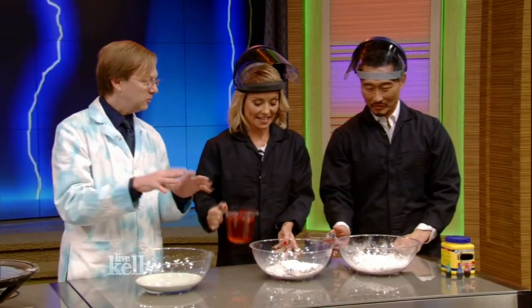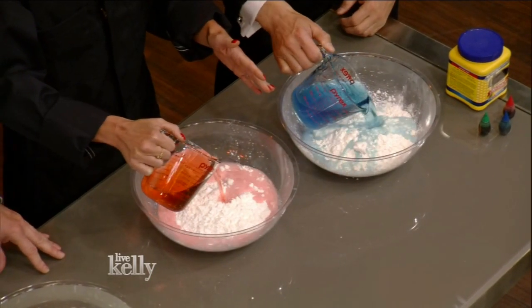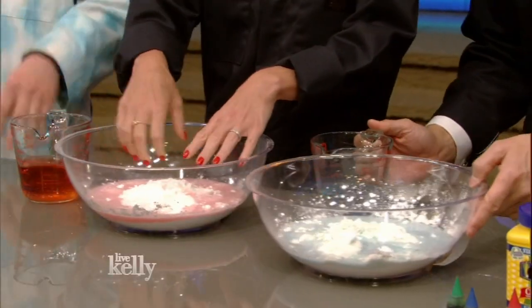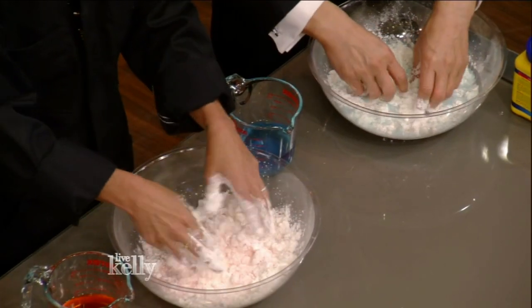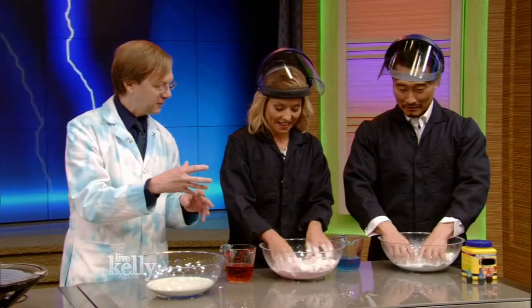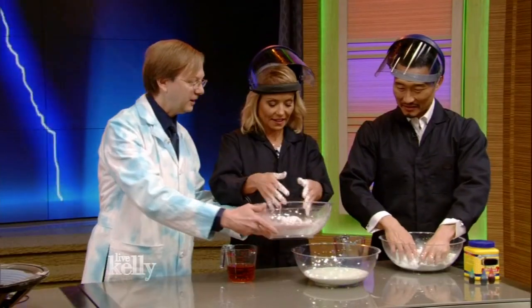Go ahead and pour some of the water in there. I hope you aren't afraid to get your hands a little messy. Pour about half of it in. I'll have the recipe — we'll put it up on your site or my Facebook page. Start mixing it together. Cornstarch has very, very small particles, and when they're under pressure they lock up. You'll start to notice that this starts to feel a little weird. I've got a little pre-mixed here so you can check it out.